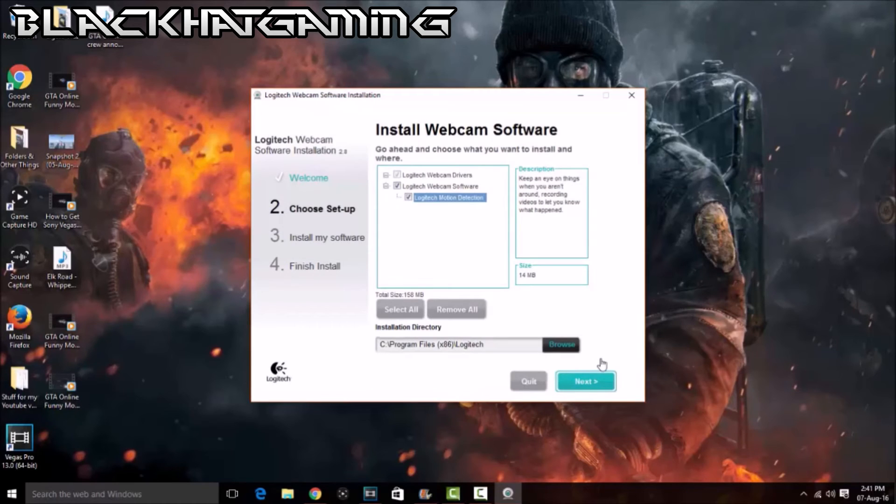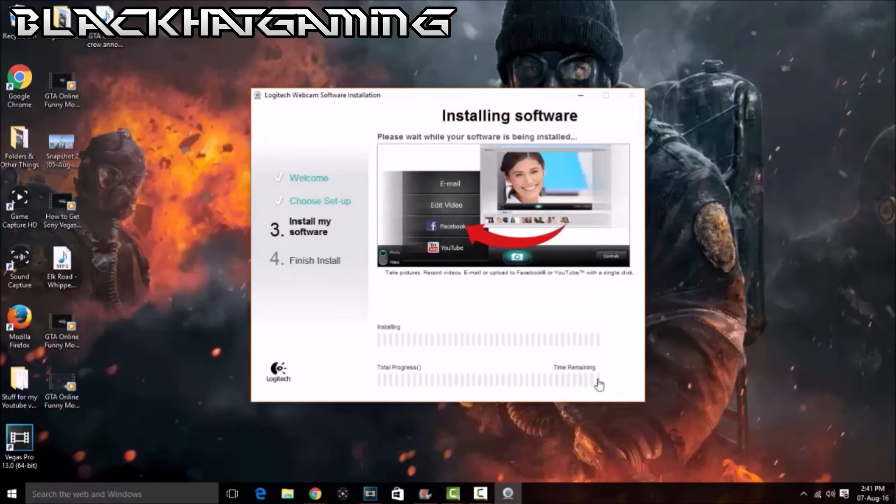Click next here. Now it's just going to tell us what components to install. Obviously the drivers are already checked. We want the webcam software — you can leave it checked as well. I'm going to leave it checked, but you can de-check it if you want to. We click next here and it's going to install the software. I'm going to pause it here and I'll be back when this is done.